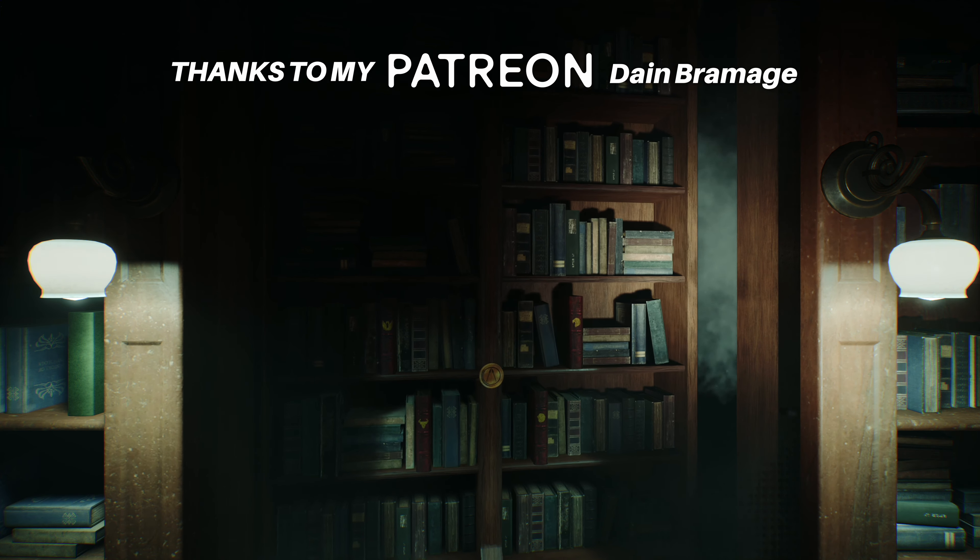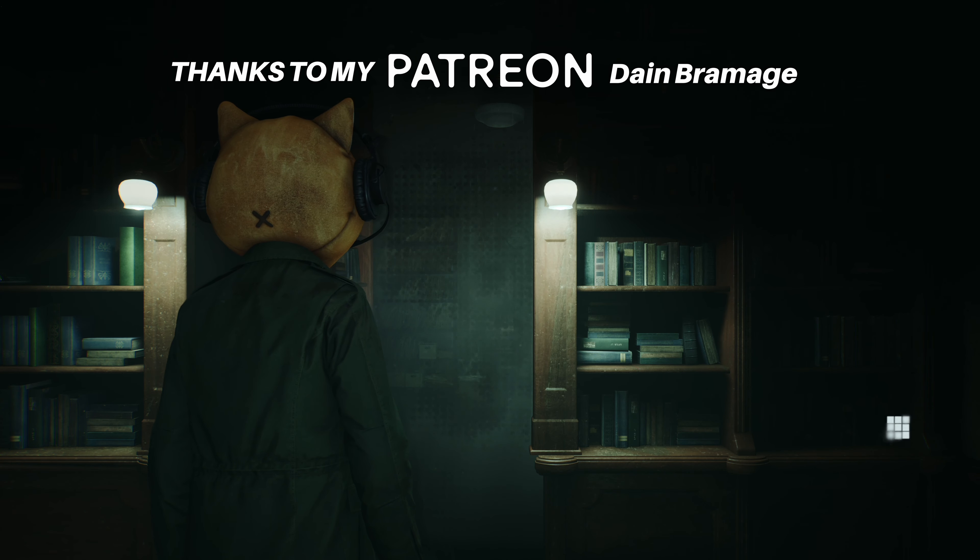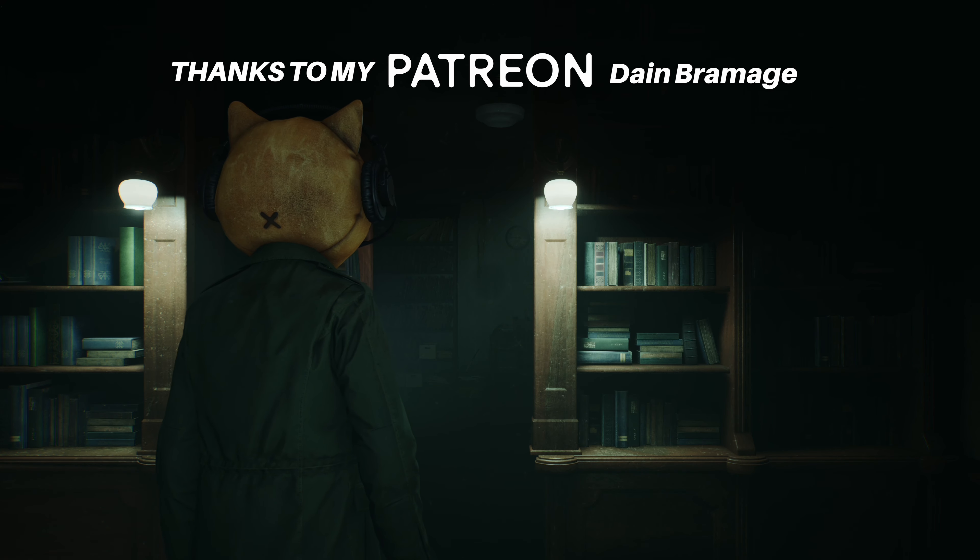Be sure to check out more Silent Hill 2 Remake videos that I will be uploading to this playlist right here as I progress through the game, but for now I hope this was useful. Thank you for watching and keep enjoying the game.